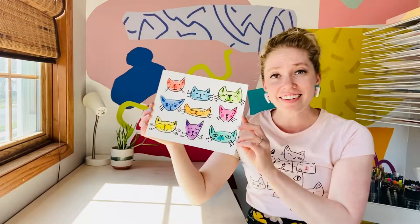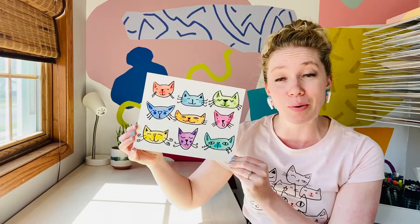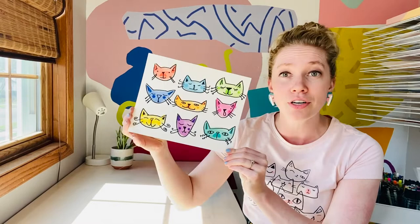This little kitty cat shape drawing was super fun to do. Remember, you can do it with any type of animal — maybe try it with some birds, some dogs, or some sloths. It's totally up to you as the artist. The cool thing is to really practice your creativity and try turning it into something that's a little bit special to you.